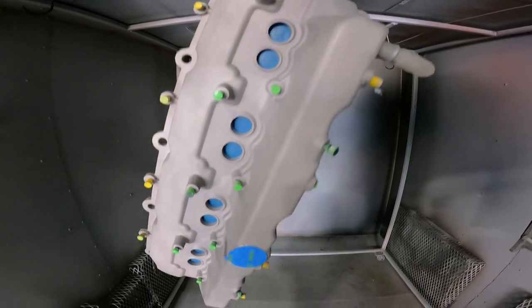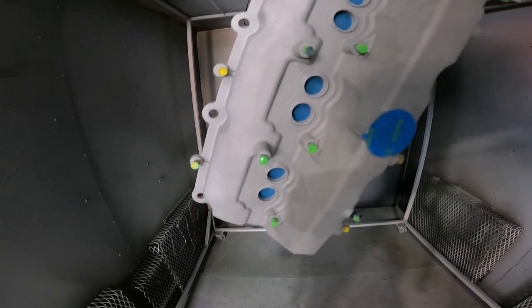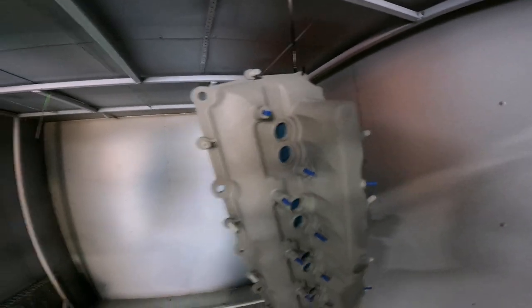Hey everybody, thanks for sticking around. You just saw me sandblasting these Hellcat valve covers and now you can see what they look like all set and ready to go. I've got all the coil holes plugged up and all the thread holes are plugged. We ran them in the oven around 420 degrees for 45 minutes to an hour, then hit them again with the sandblaster to get rid of any surface contaminations that may have come out.